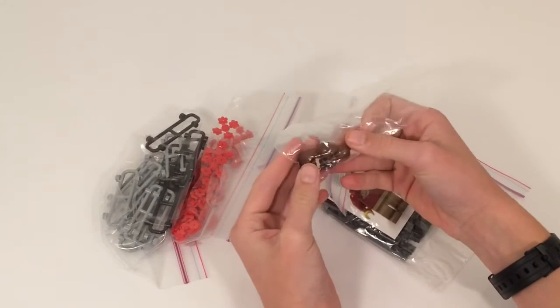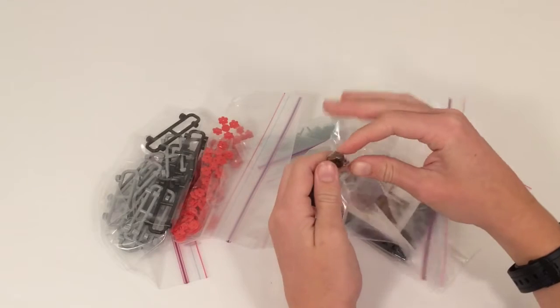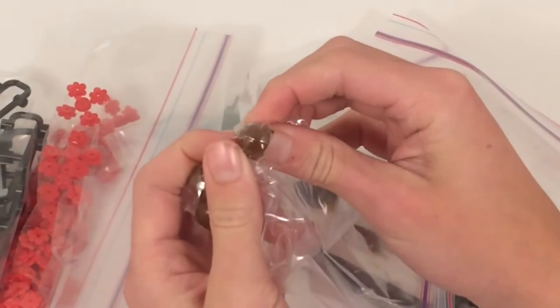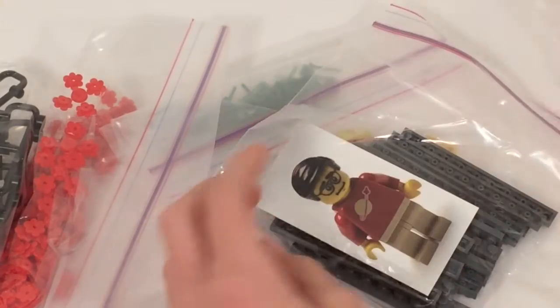We do have sig fig helmets for my brother, so that's his helmet — if you can see that a little better. We got five of those.